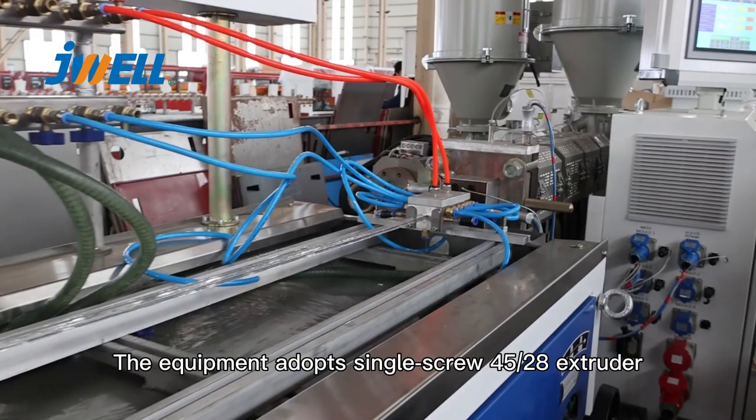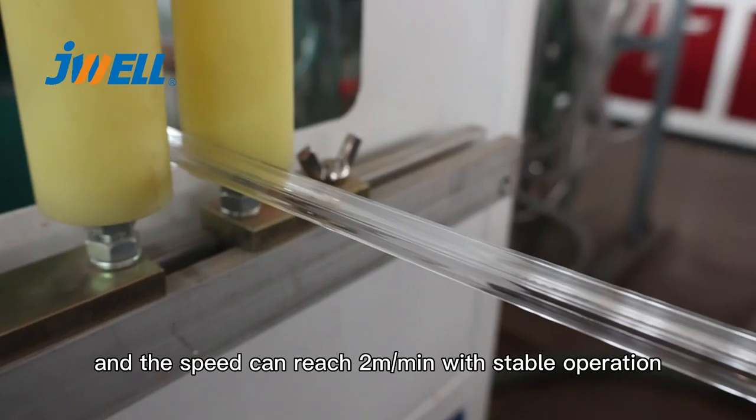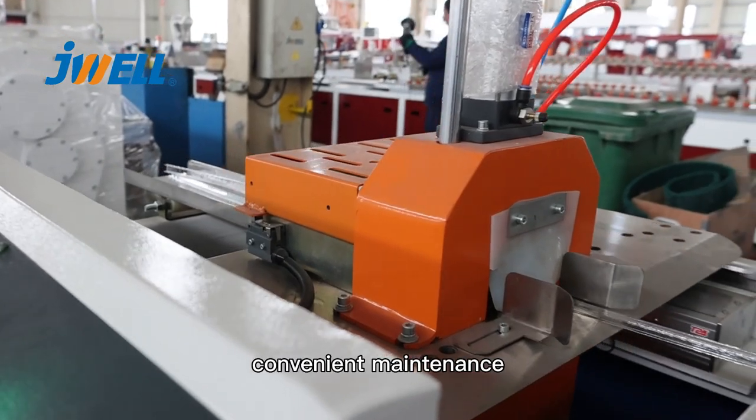The equipment adopts single screw 45-28 extruder, and the speed can reach 2 meter per minute, with stable operation and convenient maintenance.